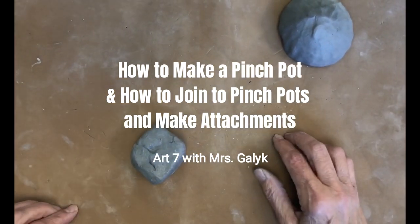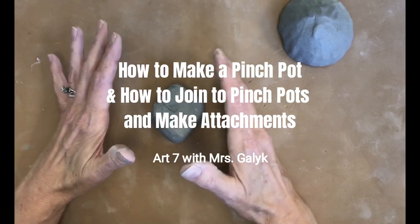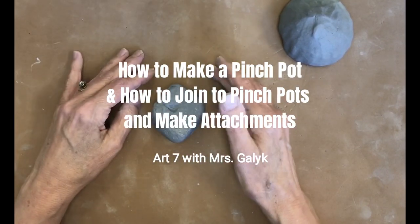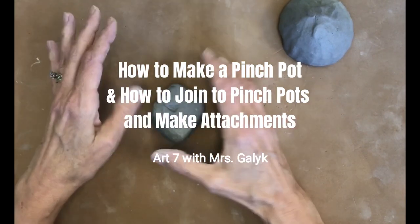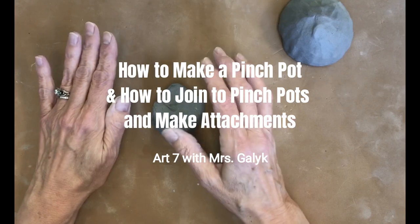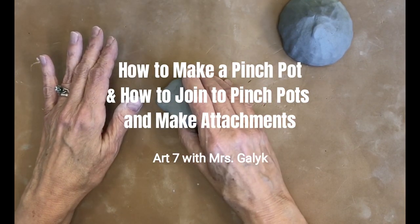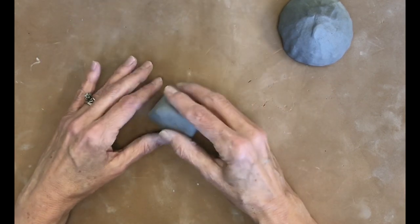Hi seventh graders, I'm going to be showing you how to make your pinch pots and how to join them for the project we're going to make. My hands are all covered with clay because I've been getting this ready. What you should find in bag number one are two cubes of clay about the same size.